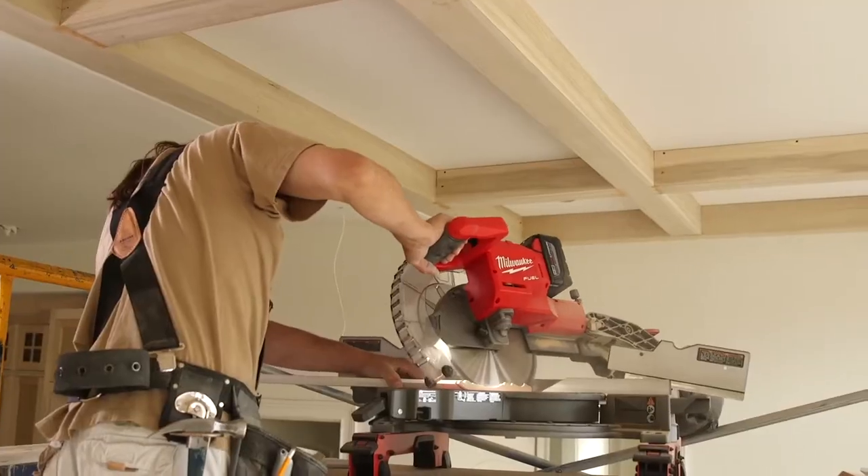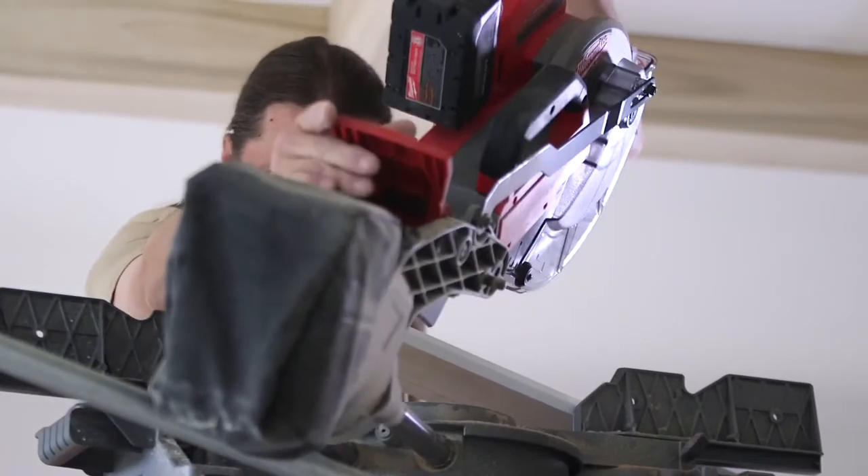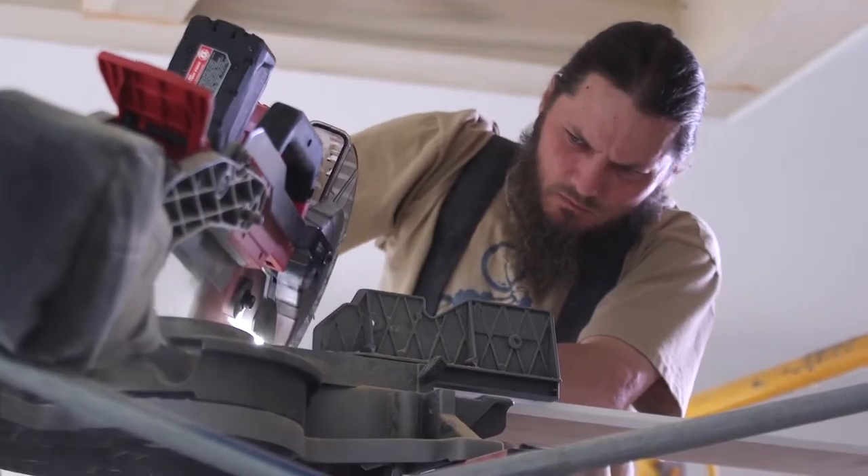It cuts well. It's easy to manipulate the saw — the angles, the bevels, and the degrees that you need. It's very user-friendly that way.